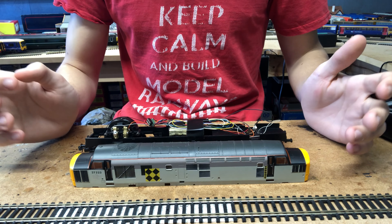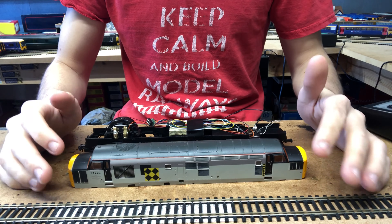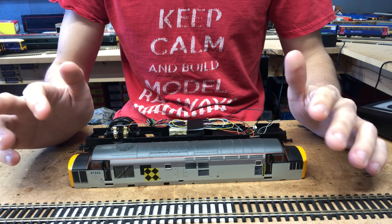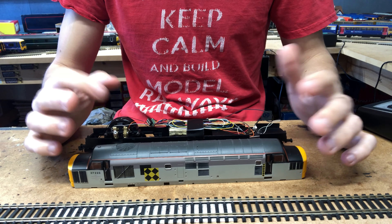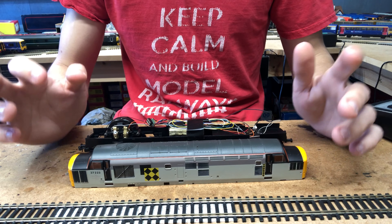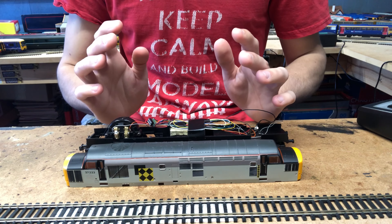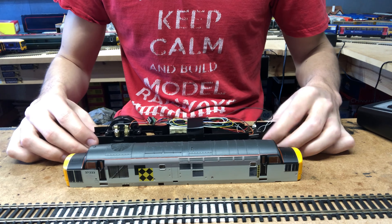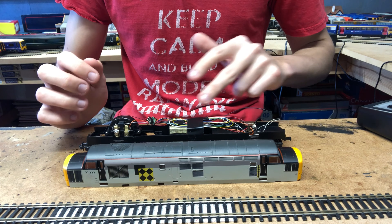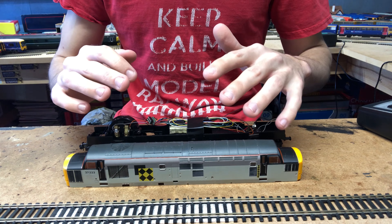Hello everybody, welcome back to Fifield Junction and welcome back to the Lima Class 37 project. We've got part 3 for you today and I know it's been a little while since we've visited this project, but we're finally back. In the last couple of videos we've obviously serviced the loco, got it working, converted it to DCC, and she's all working well. However, we can still improve the performance further and that's what we're going to be doing today.